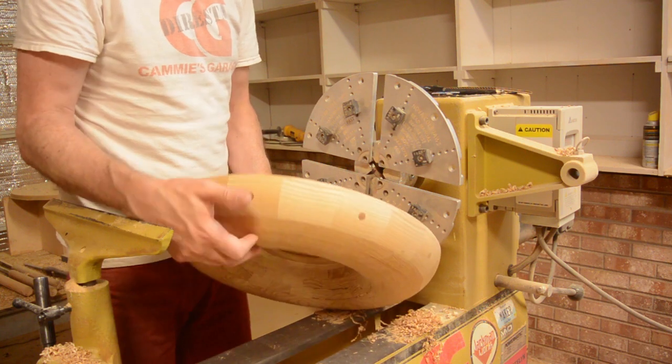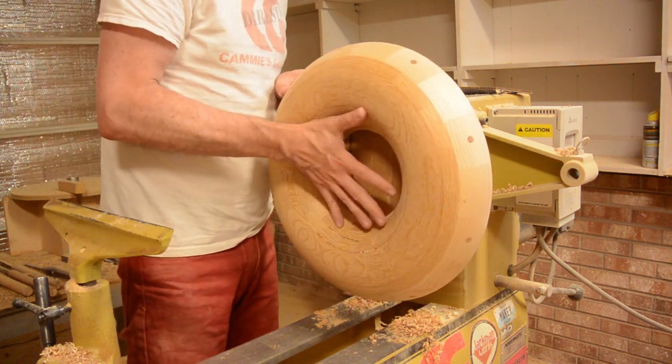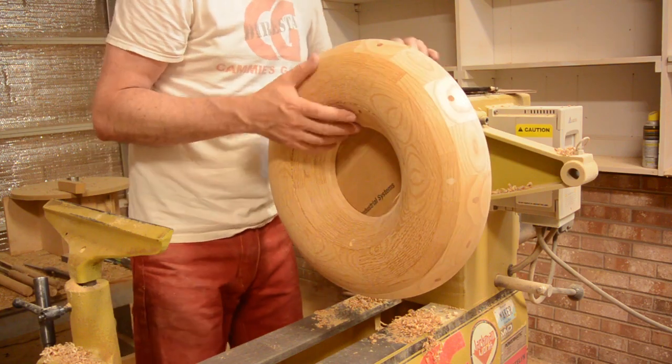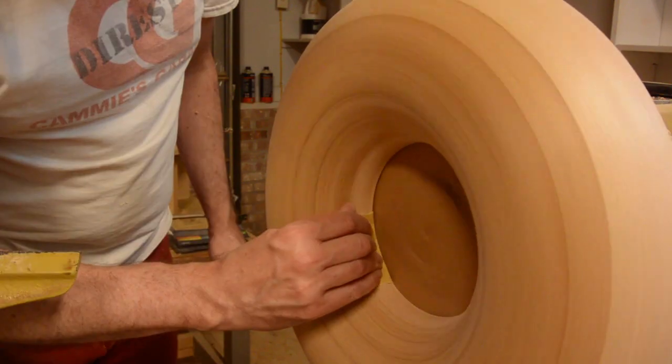Once again, I reversed it on the cold jaws using a piece of cardboard as a spacer to protect the metal and the tools from touching each other, just to remove that sharp edge on the inside.